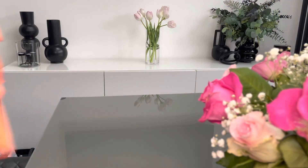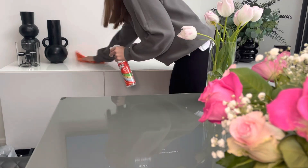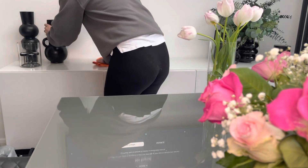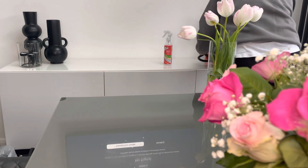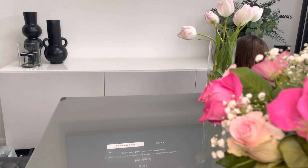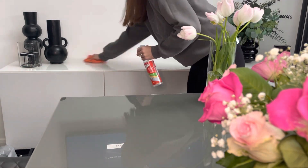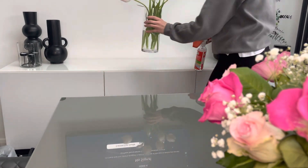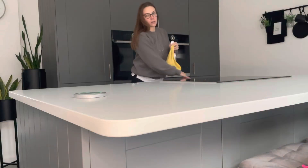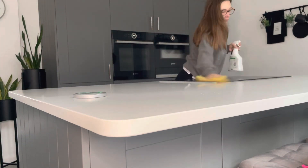After the dining table, I move on to the sideboard using Mr Sheen polish with a microfibre cloth to buff any dust off the doors and surfaces. I only got this product a few weeks ago and it does seem really good. One thing I would say though is I've noticed it's smearing a bit on the mirrors, so I'm not sure if it's the product or the cloth — I just need to test out a few more cloths before I find what I really like with it.